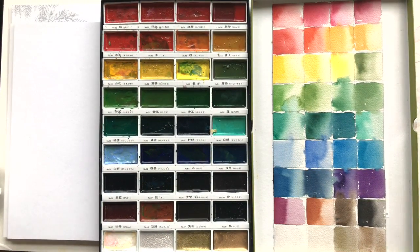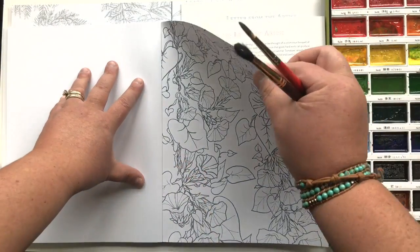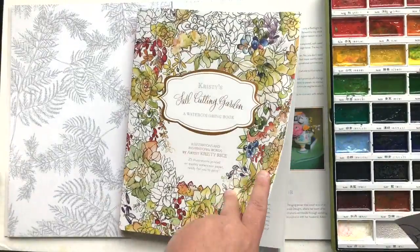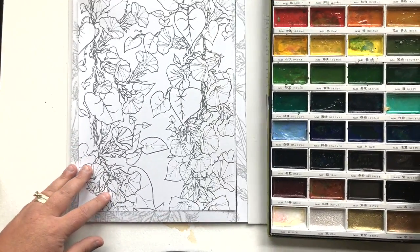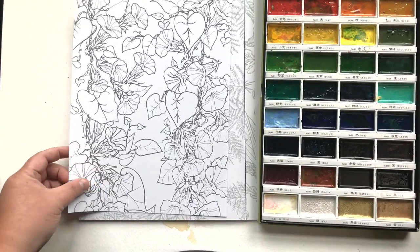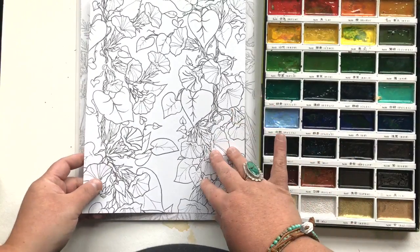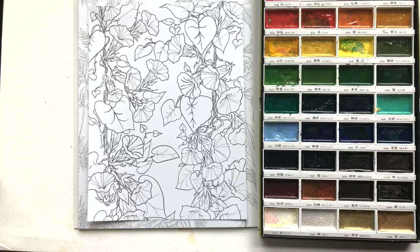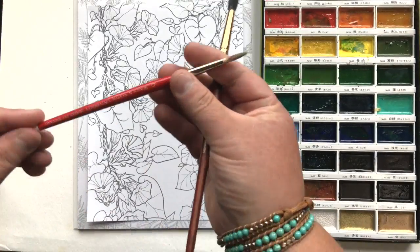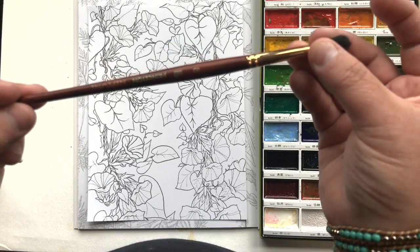This is the Kuretake Gansai Tambi 36 color set. I've swatched out the colors here on the right and I love this set. If someone emails me asking what's the next watercolor set they should get without spending a ton of money, this is the one — it's about $28 on Amazon. You get 36 highly pigmented, creamy, velvety colors. I did rip out the page — I don't normally do that — but I actually wanted to paint on top of another page to show you there will be no bleed-through. This is from my third book in the series, the Fall Cutting Garden. The two brushes I'm using are Princeton Brushes Neptune number eight, and Winsor & Newton University Series round brush, number six.